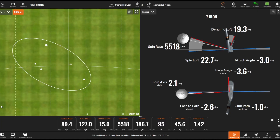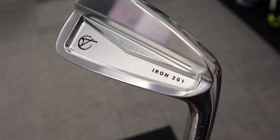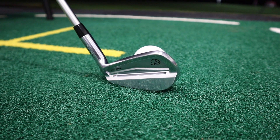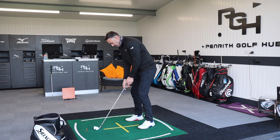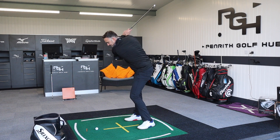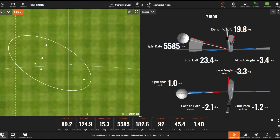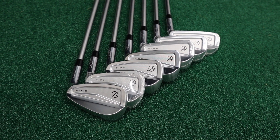So this seven iron is 31 degrees of loft — not mega strong, but not in that very traditional category either. It's a loft you'd typically find on this sort of mid-cavity iron, trying to offer a little bit of that feel and looks, but with that little bit of power. As I mentioned, we're going to be giving away a set of these Tacomo irons. If you commented '201' underneath the review video, you are entered and we'll pick a winner later in this video.